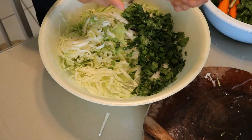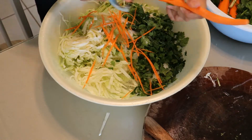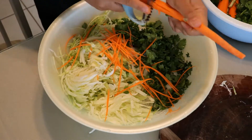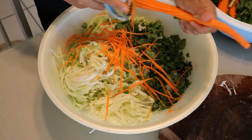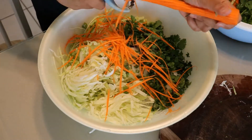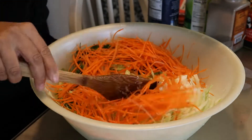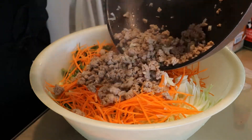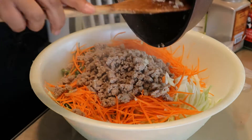Once I have everything mixed into the bowl, I'm going to add my carrots. Carrots add a bit of sweetness and I love the color — they add more vibrancy to the dish. Carrots are also really good for you, so adding them really helps the dish come together and makes it taste even better.